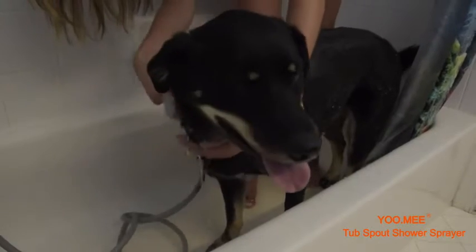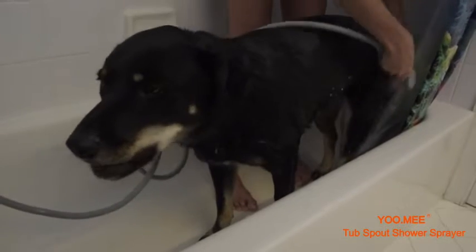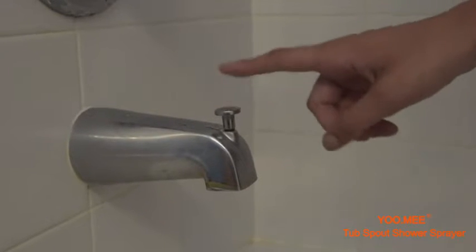The Plus Tub Spout Shower is a great opportunity to make bath time much more enjoyable. What's great about it is how convenient it makes washing anything in your tub, especially pets and kids. Unlike other products found on the internet, it fits the tub spout extremely well, specifically a tub spout with a front diverter on top.